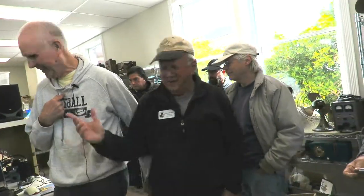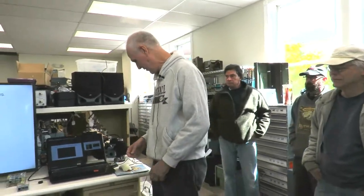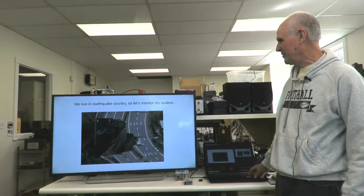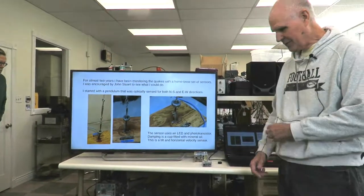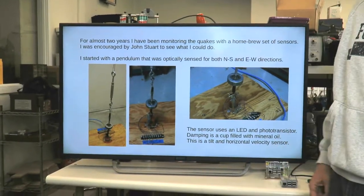John is the guy that got me started in this. John is the expert, and that's because he lives on top of the Hayward Fault. John does it the expensive way, I do it the cheap way. So we live in earthquake country, so let's monitor those quakes. I've put together some sensors — two different types of sensors.